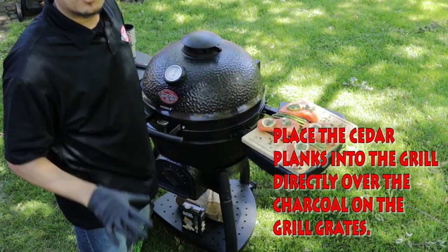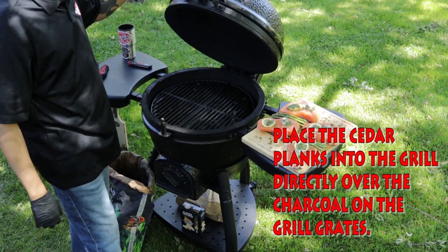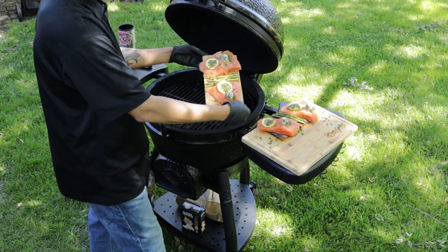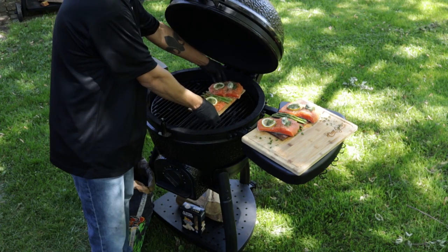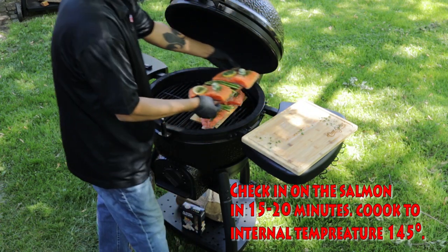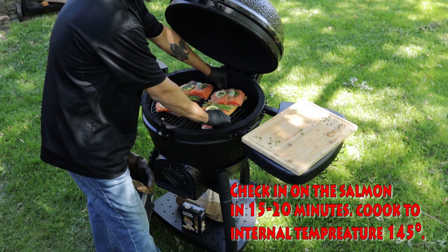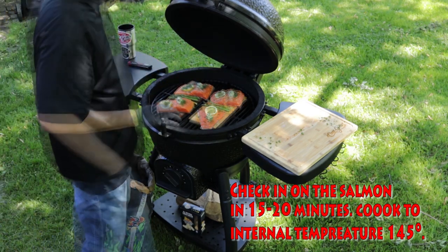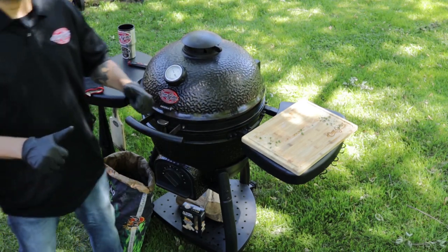It's time to put this awesome cedar plank salmon onto the pit. Let's go ahead and open it up — sitting right at 400. We're gonna roast this awesome cedar plank salmon from Meat and Bone, also known as Fish and Bone, for about 15 to 20 minutes. At that time, I'll check to make sure it's at an internal temperature of 145. Let this roast and stay tuned.